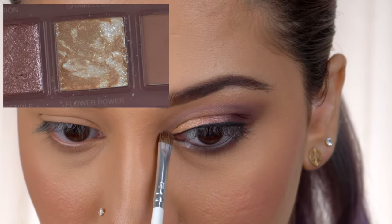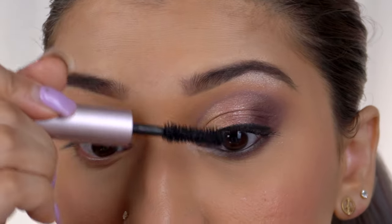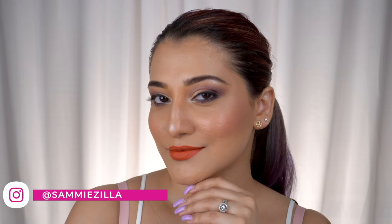As a highlighter, I'm using the Whiter Shine from the Flower Bar shade and also applying it at the inner corner. Finally, finishing up with a coat of mascara.